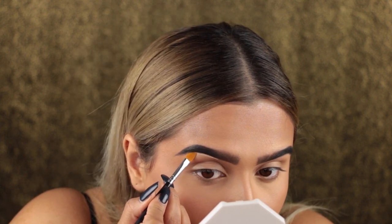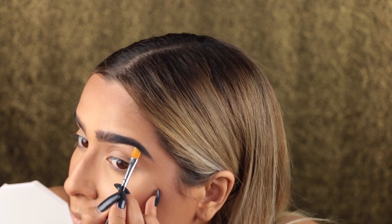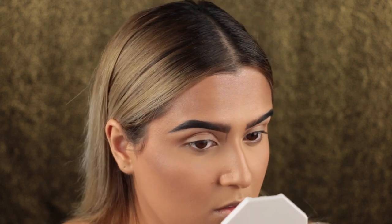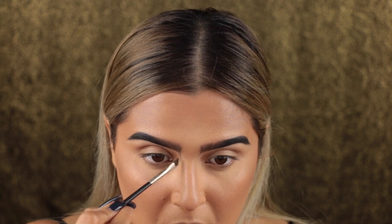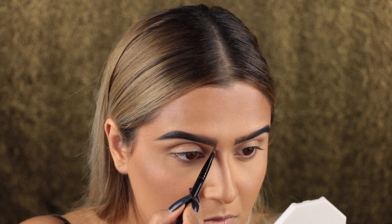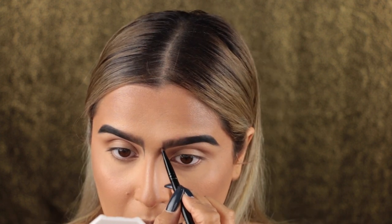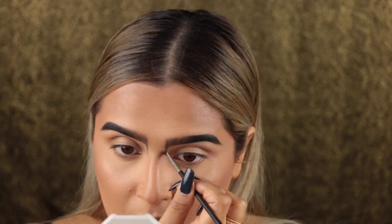I'm taking concealer onto a flat concealer brush and carving out the bottom of my brow just to make sure it looks really sharp and clean. Now taking that same eyeliner brush with the same dark matte powder, I'm starting to create the shape of the brow look I'm going for, making sure both sides are even. I'm starting with a very minimal amount of product because a fainter line is easier to correct. Then going in with a thicker brush with the same black powder, I'm slowly building up that pointed angular shape and doing some shading so it fades into my natural skin tone.